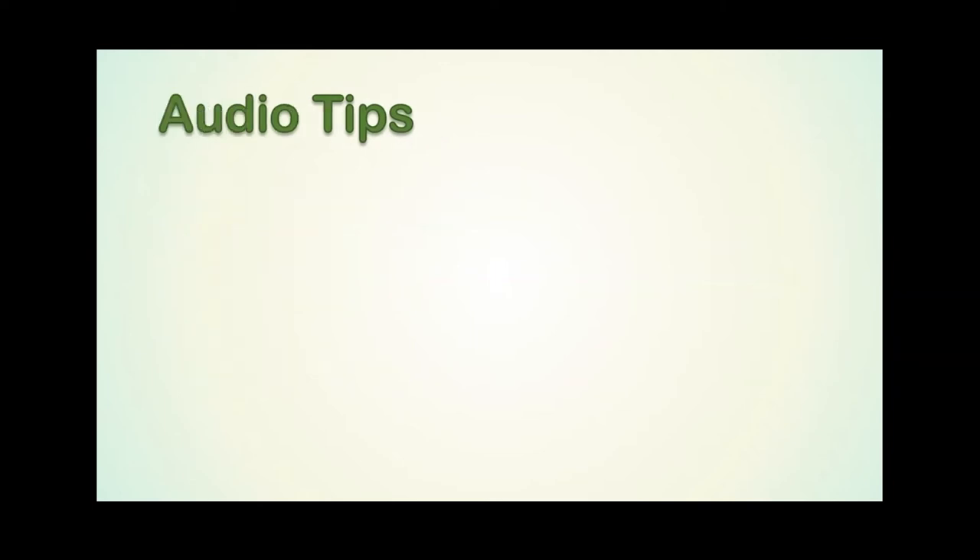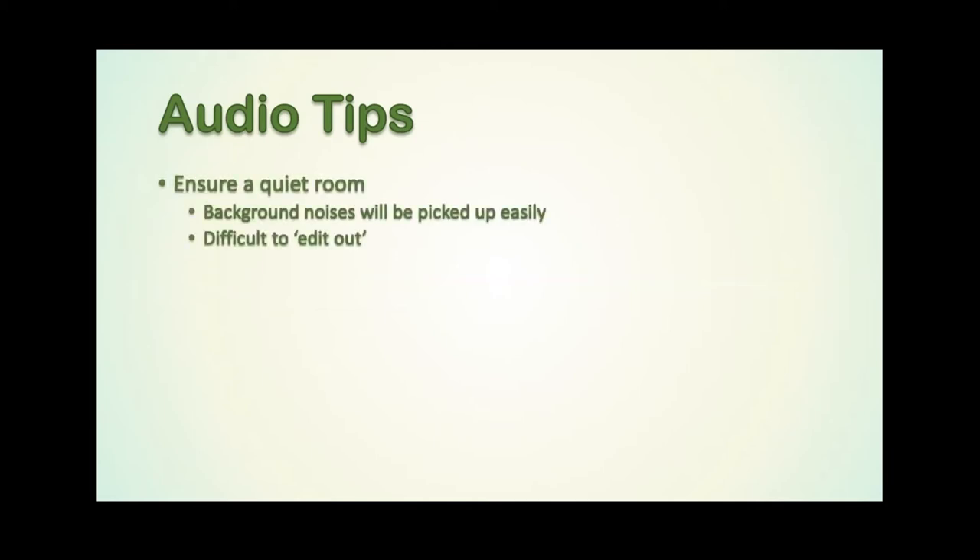Moving on to audio — this is really important and is the next most important aspect after getting that synchronisation clap in place. Try to make sure that performers are in a quiet room with, if possible, no background noise. You might think that a TV in the background or family chat isn't really going to get picked up, and it might not be the prominent sound in that clip, but by the time you add 25 different audio recordings and they've all got a little bit of noise, that all adds up and can really take away from the quality of your final performance. It's very difficult to edit out background noise without also causing some damage to the music.